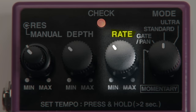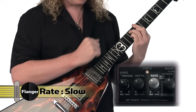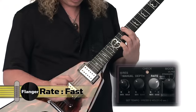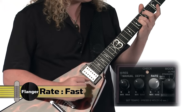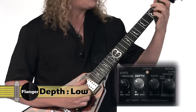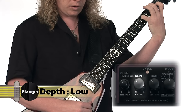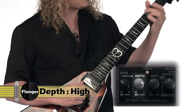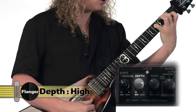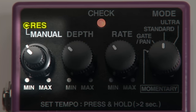Rate makes the sweep faster or slower, like this. Depth makes the sweep more noticeable.